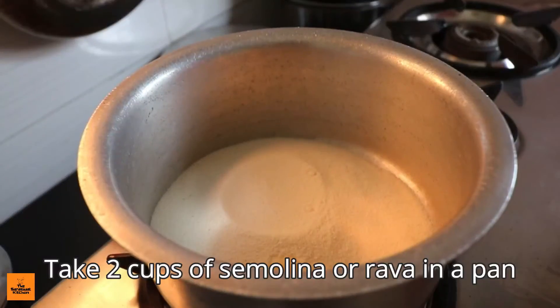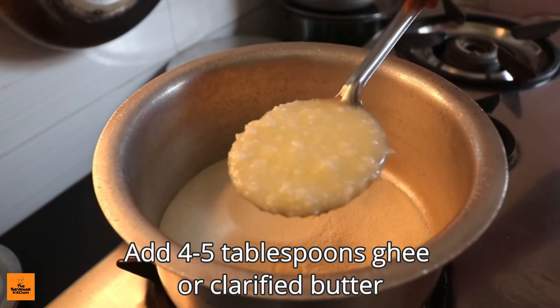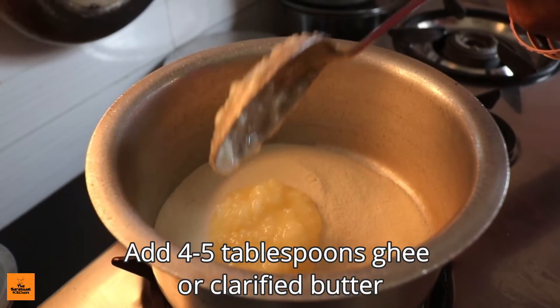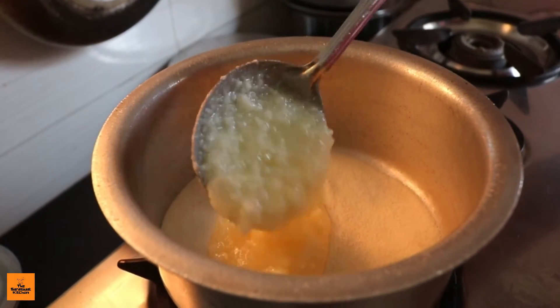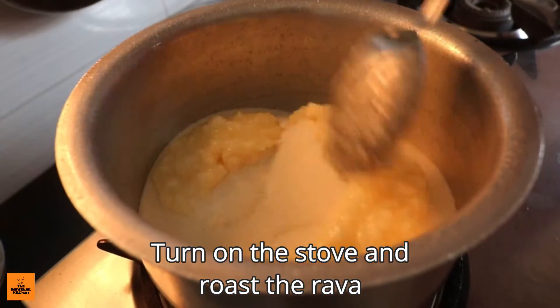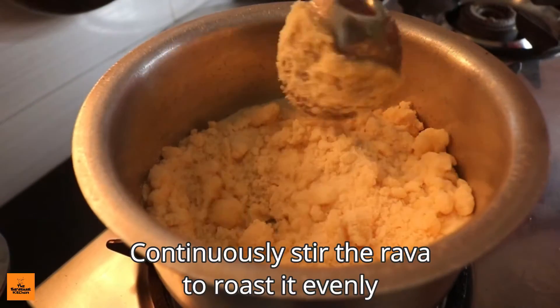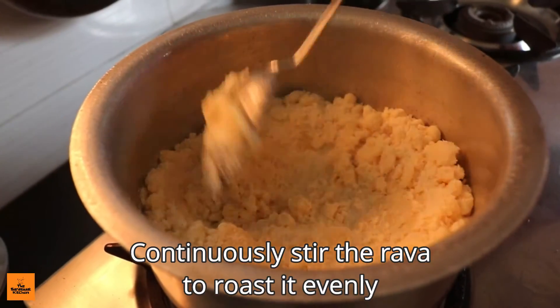Take two cups of semolina or rava in a pan. Add four to five tablespoons of ghee or clarified butter. Turn on the stove and roast the rava, continuously stirring to roast it evenly.